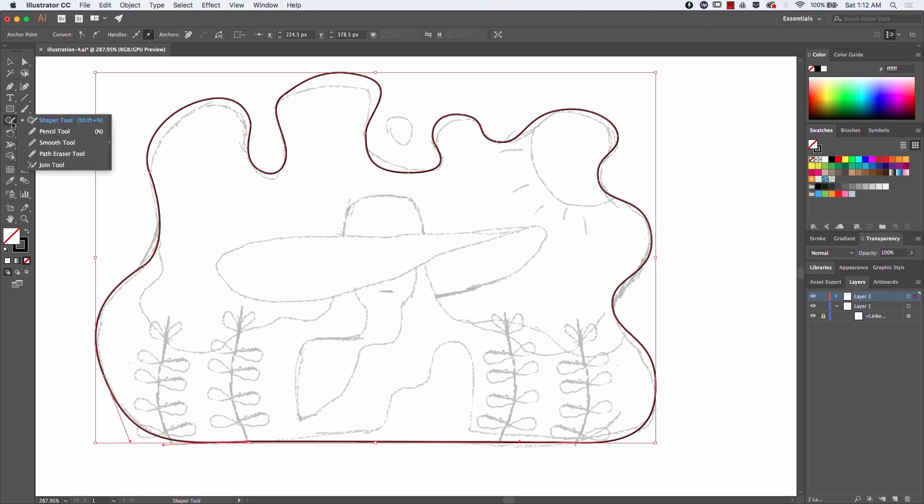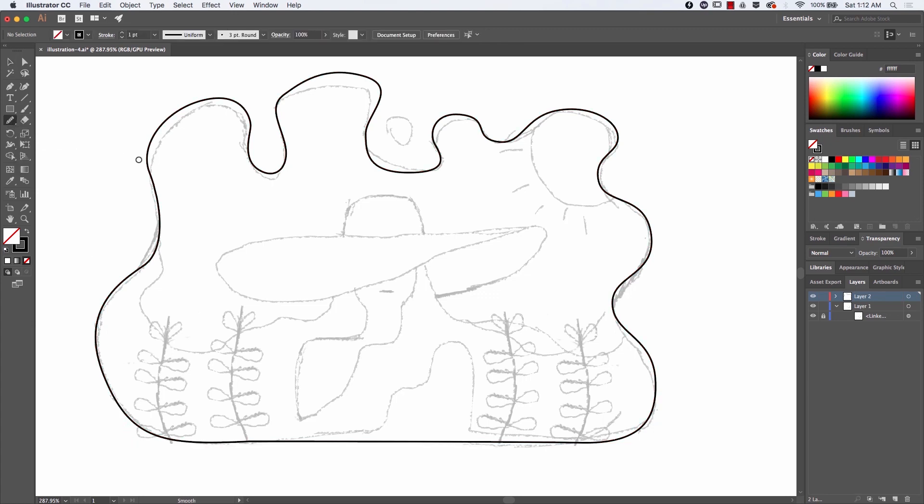Even though my curves are looking good, I just use the smooth tool — you can find it there — and I just go over every single line and it will smooth it out. As you can see right here, that curve is not perfect, so what I do is I just click and drag on top of it and it's going to smooth it out, add more anchors, and make it look more natural.